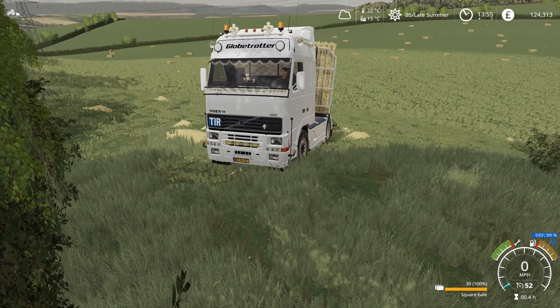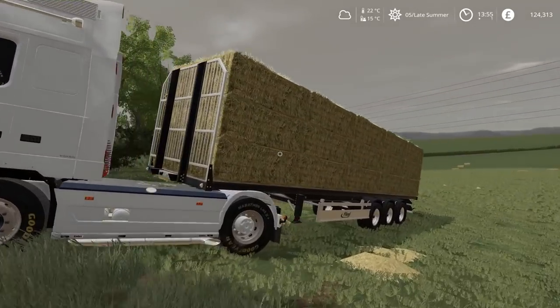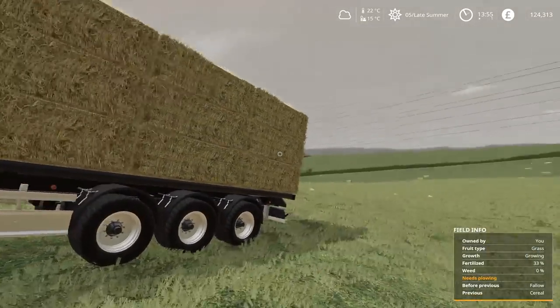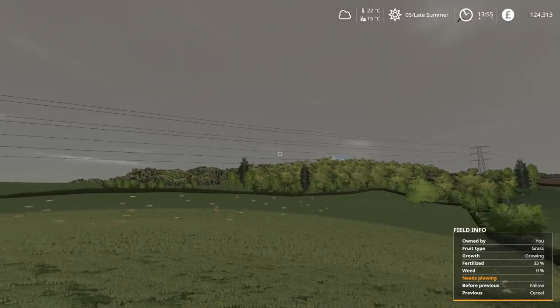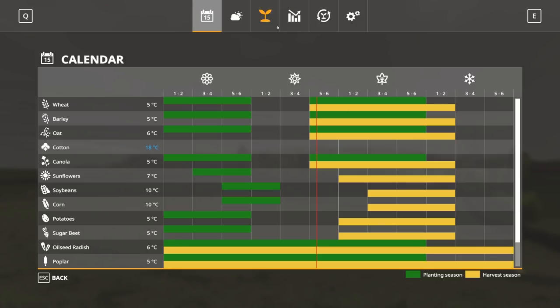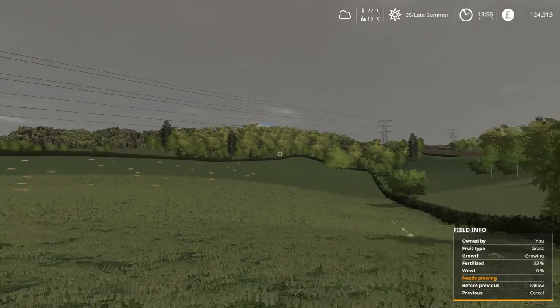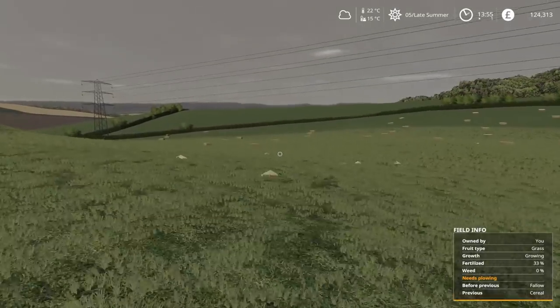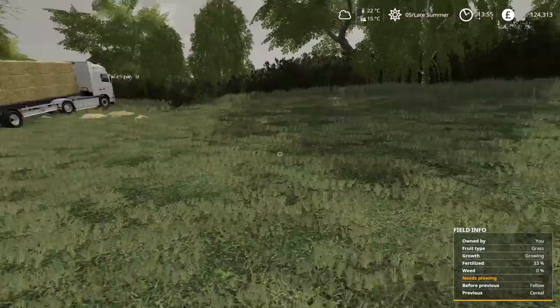Hello everybody and welcome back to Oakfield Farm. I have another load of hay bales loaded up onto the trailer. The sky is looking a bit grim, but I don't think there's going to be any bad weather. The forecast is showing a fairly overcast day without any serious issues with rain. Rain on Saturday, but otherwise it should stay mostly dry today. Every single bale has to be put into either storage or the sell point before it does rain.